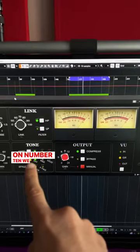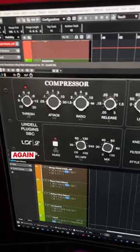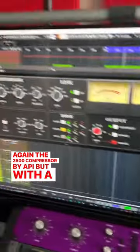Number nine, we have the Pulsar Mu, which emulates the Manley Vari-Mu compressor. And number ten, we have the Lindell SBC compressor, which also emulates the API 2500 compressor, but with a twist. Let me know which ones are your favorite compressors on your master bus.